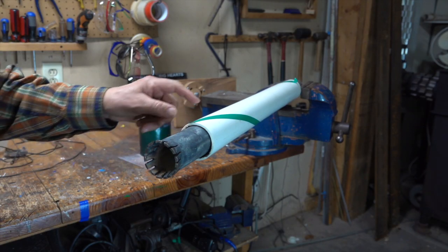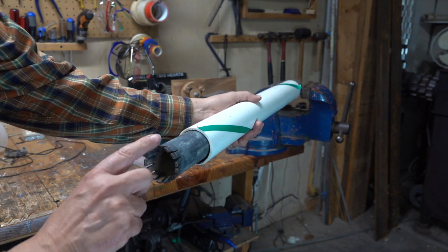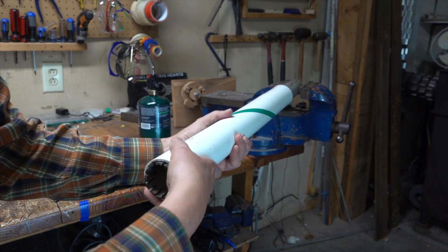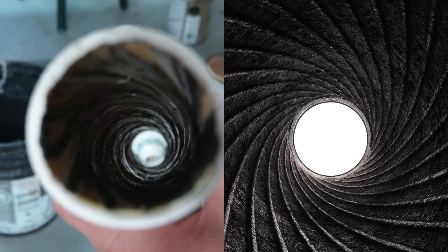My idea was to heat this metal pipe and also the plastic barrel, then pull it across the flared end of the pipe while turning it as I pull. The result gave me ridges inside the PVC pipe much like the ones you'd see inside a real gun.